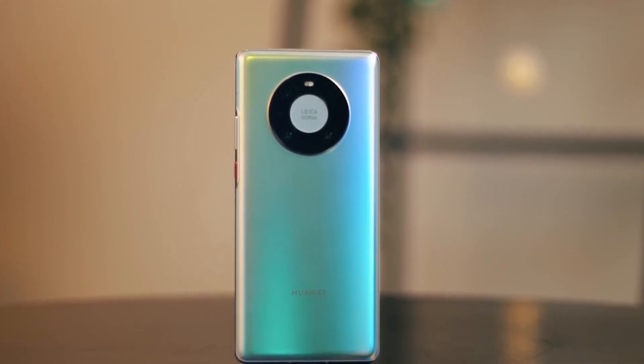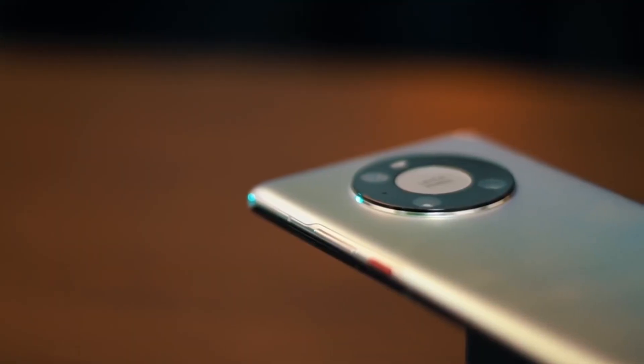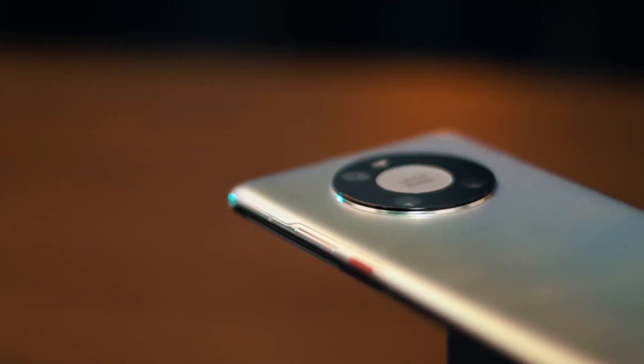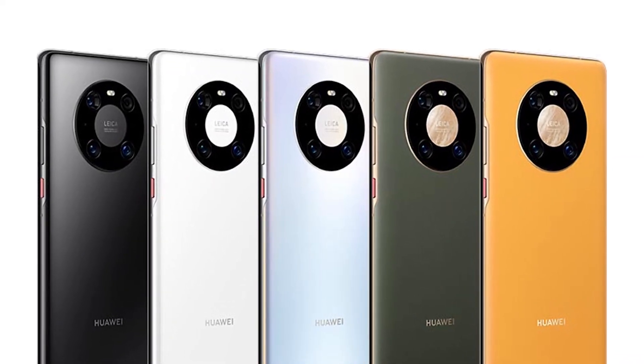On the back, you can see the camera ring, which the company has named the Space Ring Camera. There is a triple camera setup and a laser autofocus sensor. The phone's color shown is Mystic Silver with a matte finish. Several colors are available: Ceramic White, Ceramic Black, Yellow, and Green. At the back bottom, there is the company branding.